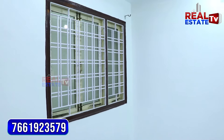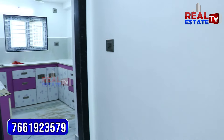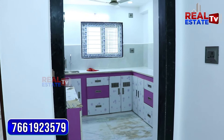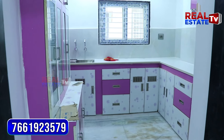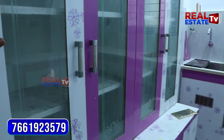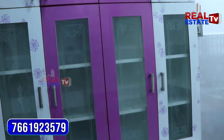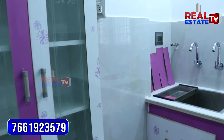We have a window in the building. We will have a kitchen. The kitchen area has new colours and new fittings. This is the latest model kitchen platform.